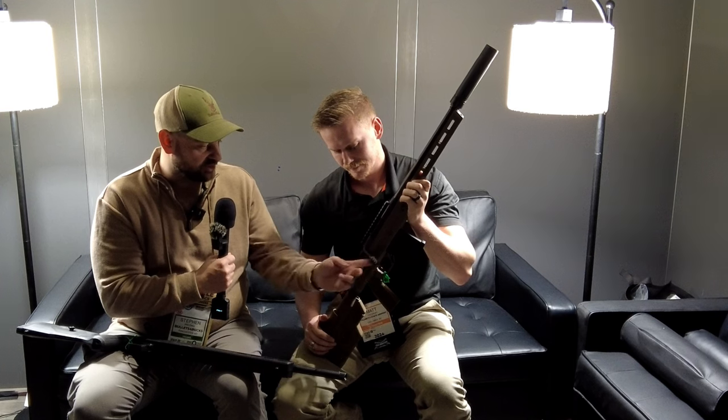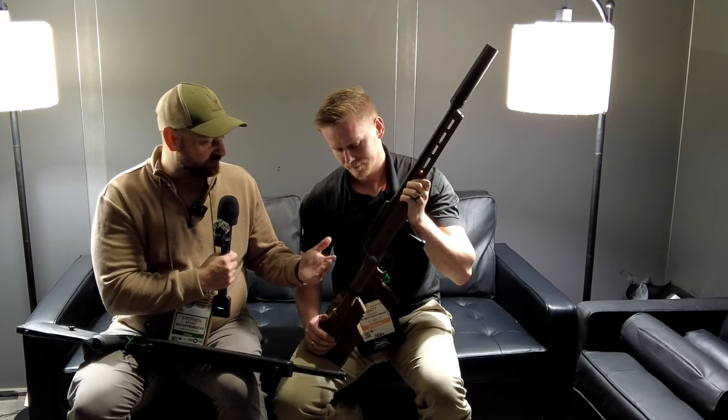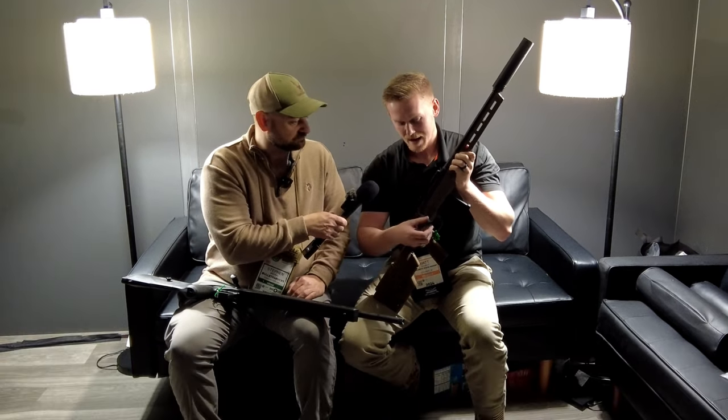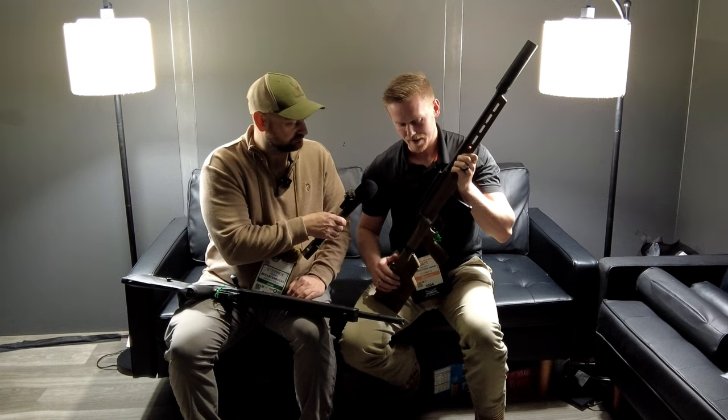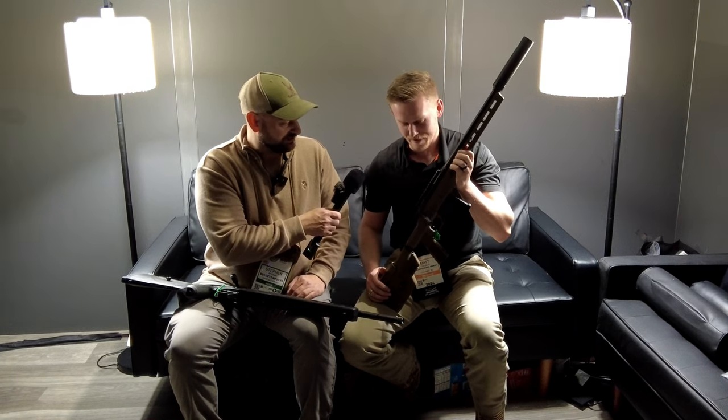I see this has a knurled tactical bolt knob on it. Are they going to come with different bolt knob options? This is just the knob we initially brought to SHOT Show. The knob is removable from the bolt so we will have multiple different knobs — it's part of the customization of each firearm.